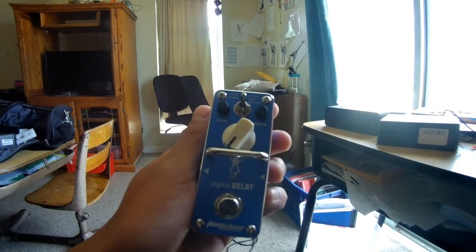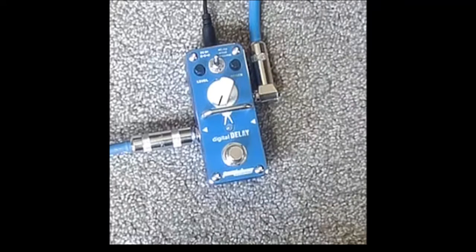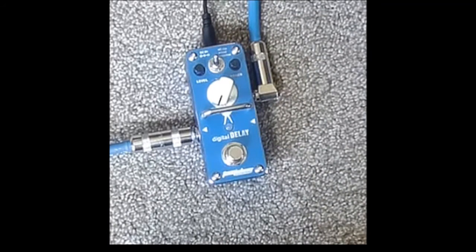Let's plug it in and see how it sounds. Here is the clean channel. Pretty good. I don't have any of those six-inch pedal chain connectors or a board.